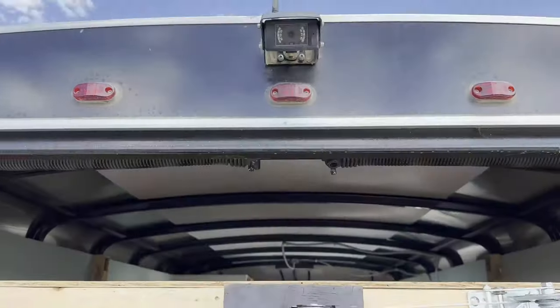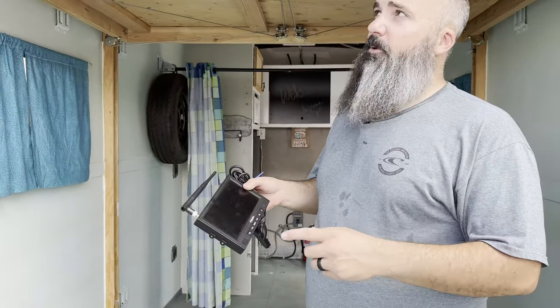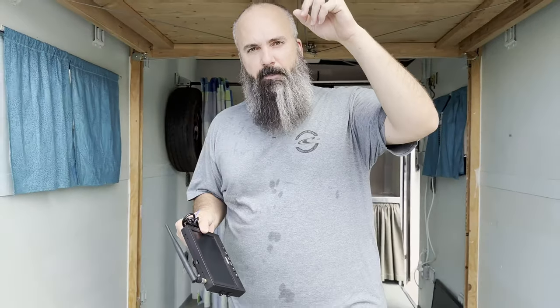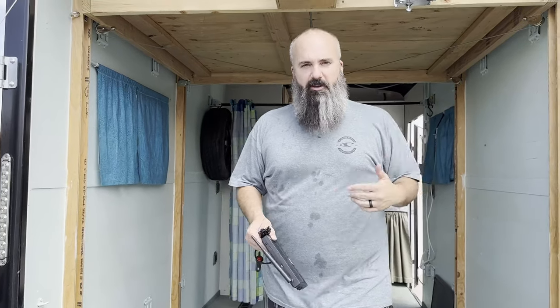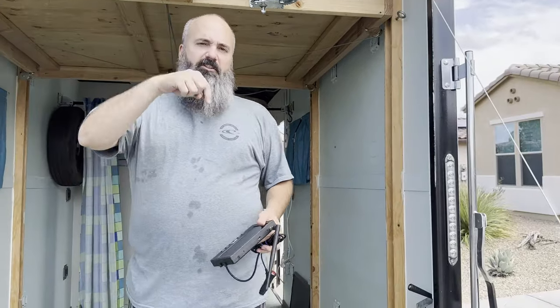As a bonus, we're going to throw in the seven inch Halo View screen and rear view camera. The price is down in the description because I'm not sure where it's going to sell or if we'll need to adjust that price — putting it in the video doesn't quite work if those things change. So take a look in the description for the current price and reach out to me if you have any questions. Thanks for watching.